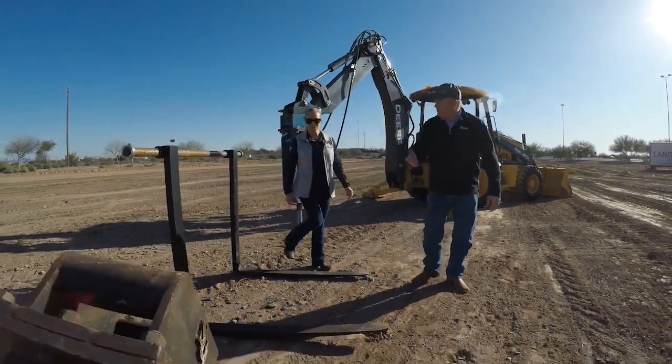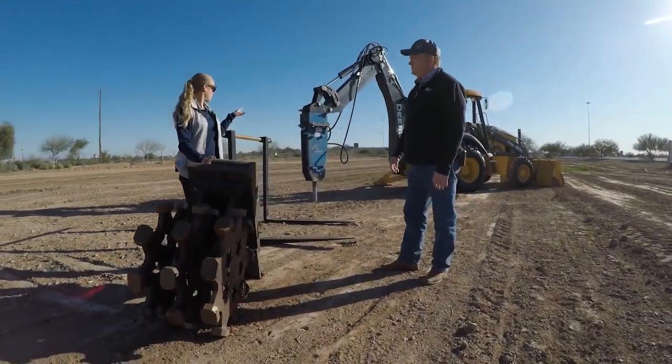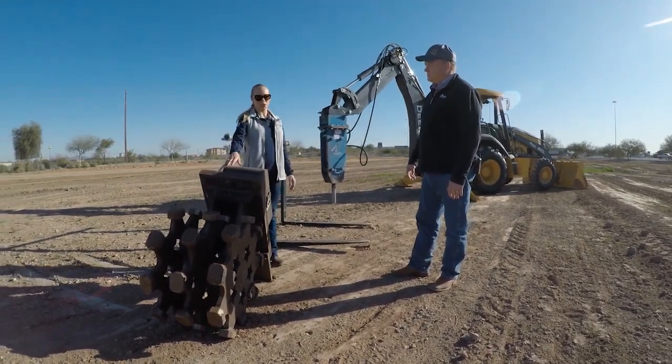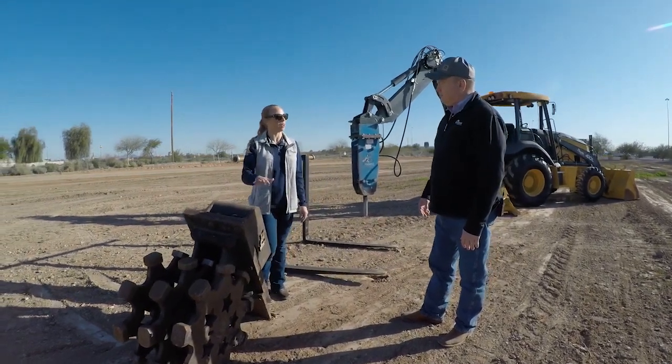The compaction wheel hooks onto the back end of the backhoe. It couples right in at the top, and the wheel will roll. This is used to smooth out dirt once they're done excavating and compact the ground back.